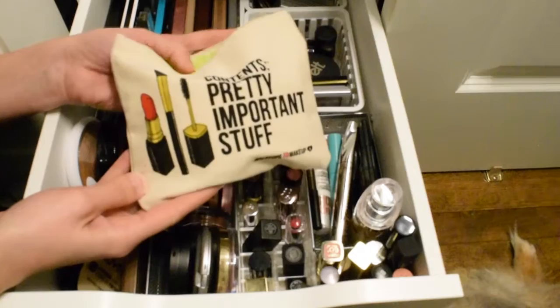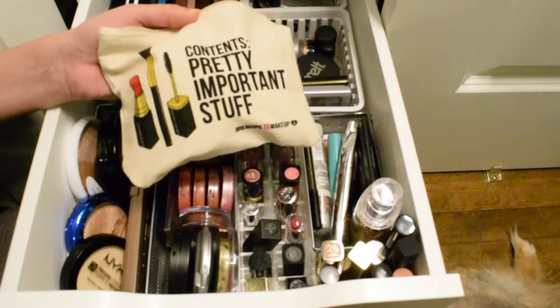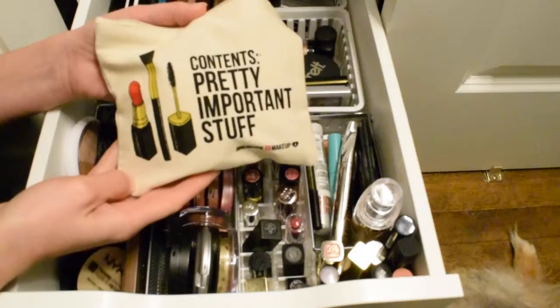Wish me luck on getting through all these products 100 percent! Stay tuned for updates and please go check out Meg's video — she does a great job on her project pans. I would love if you supported both of us along the way, and I encourage you all to join us on this project. I'd love to hear any additional tips you have for project panning down in the comments. Thanks for watching and I'll see you in my next video!